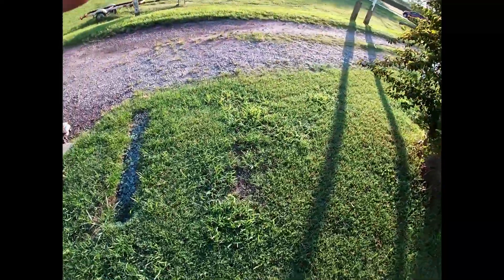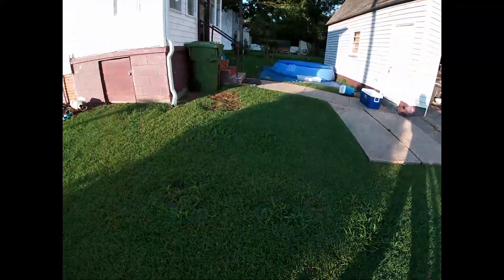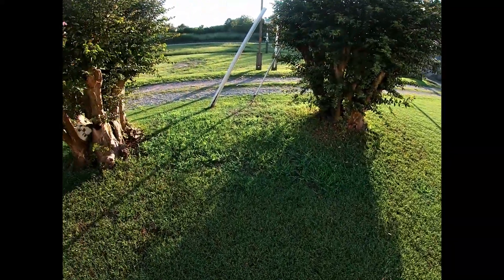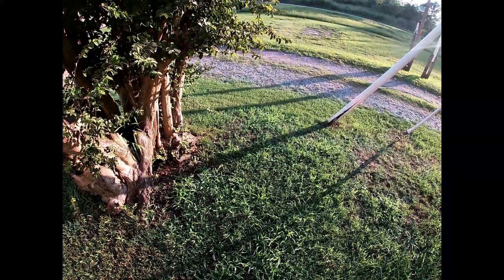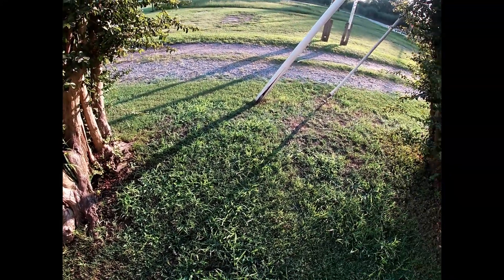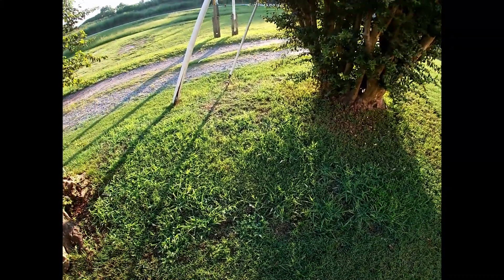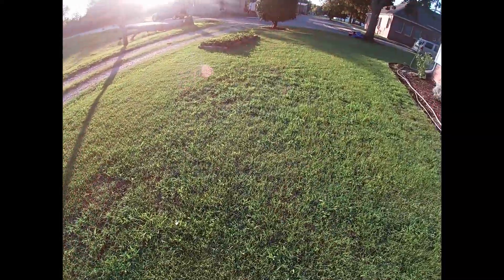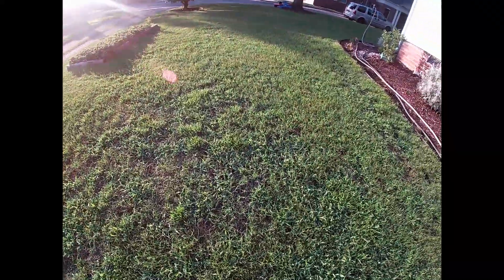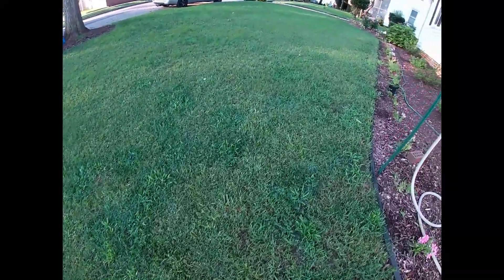I've got all these little spots — here, over there, all around the yard. A lot of this came from when I killed off some spots in the spring. I thought they were crabgrass, but come to find out Fusillade II does not cooperate well with what I had in here, because I have bermuda.